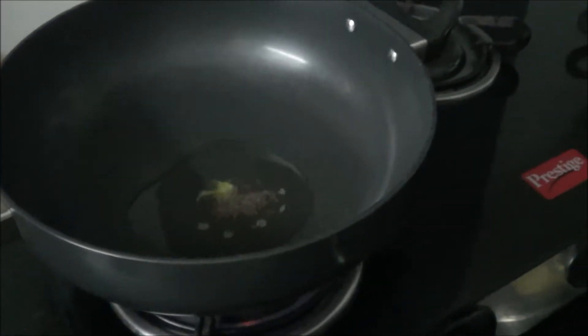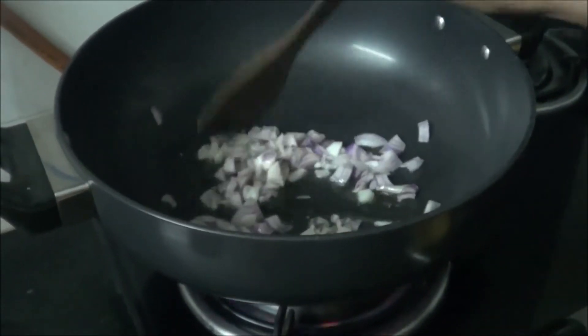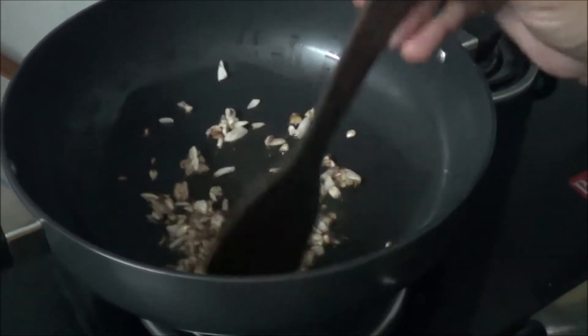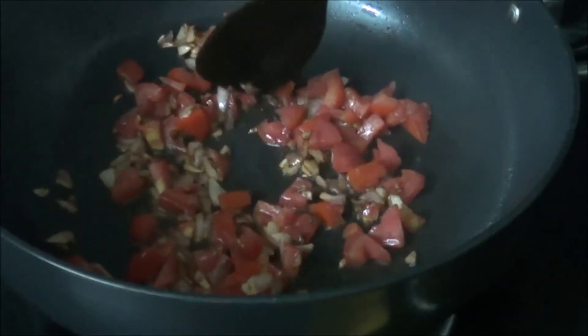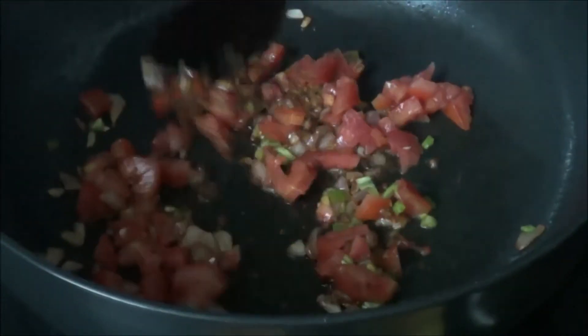Now we will put the medium sized onion, which is finely chopped, into the oil and allow it to cook until it is sizzling. The onion has turned little brown. Now we will add the tomato. After a little while we will also put the finely chopped chilli and allow these things to cook.